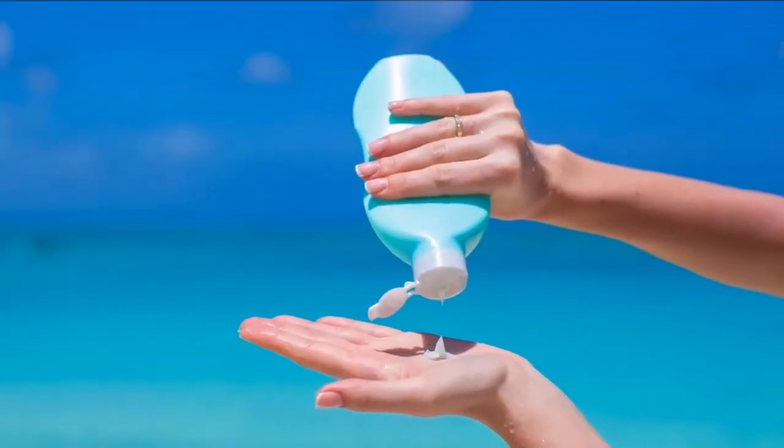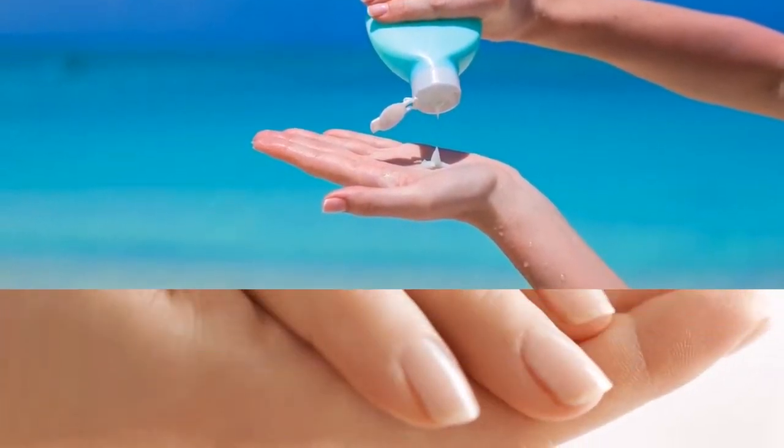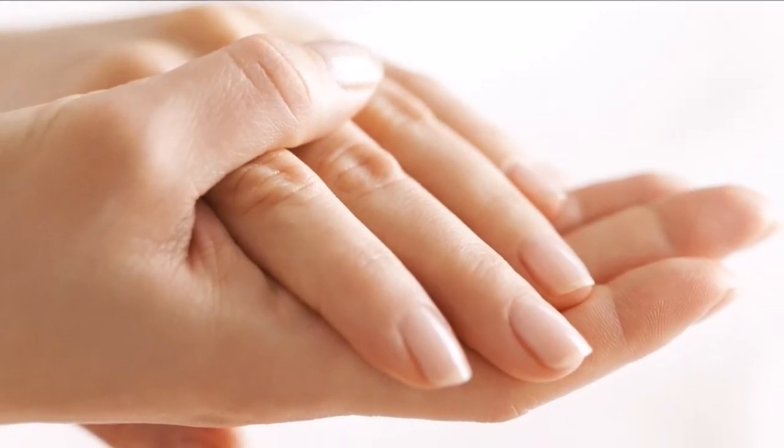6. Treat your hands to a light massage every now and then to boost circulation and enhance their appearance. A reflexology hand massage can also be beneficial to your health.